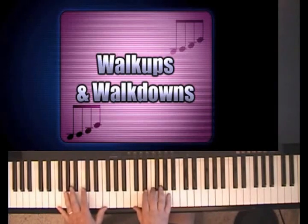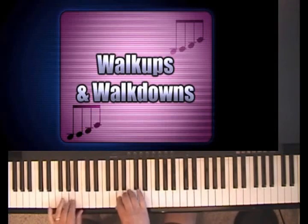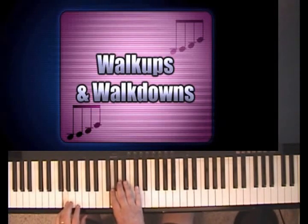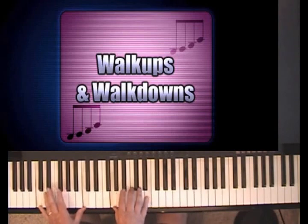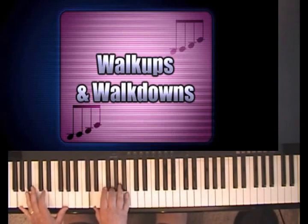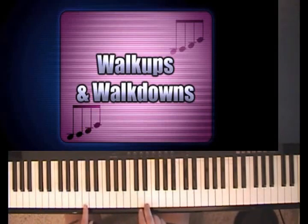I can get from one to four by walking up. And I can get from one to five by walking down. When I walk down, I generally do it in tenths because it sounds full. You can do it in full chords, by the way — that's fine too, and you can get a big sound that way. But to make it simple, I'll do it in tenths.